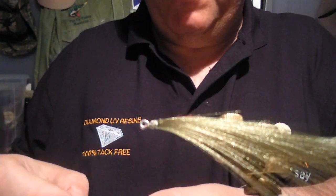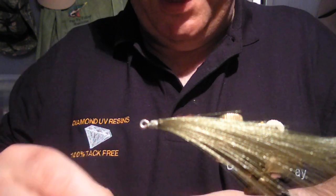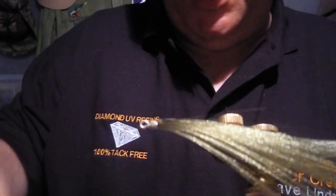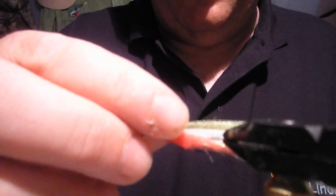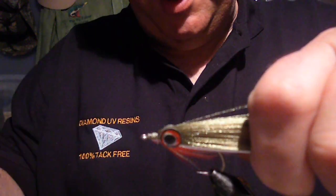Now I'll take a couple of eyes — I'm going to use red I think for these. And these are Gator Eyes of course, from Deer Creek — lovely things. We're just going to put one on top and push it down to hold it, then turn it over, exactly the same place, and squeeze it down to hold it into position.